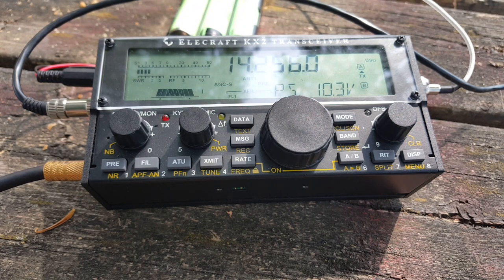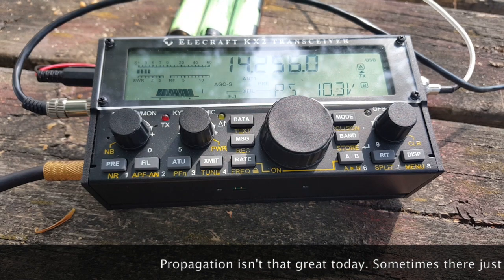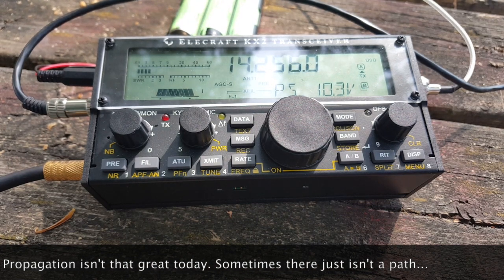I can hear a very weak station — I think it may be a French station. The callsign is Foxtrot 4 Whiskey Bravo Yankee. Unfortunately they're just too weak for me to copy them.